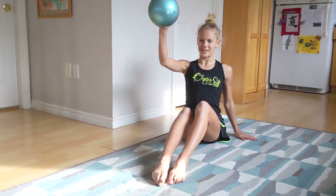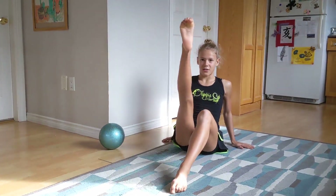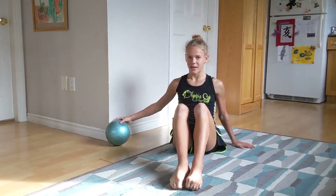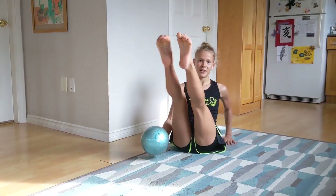Now we're going to learn this. Let's try it without the ball first. Your legs go up, up, under, and back. Down, up, up, under, and back.